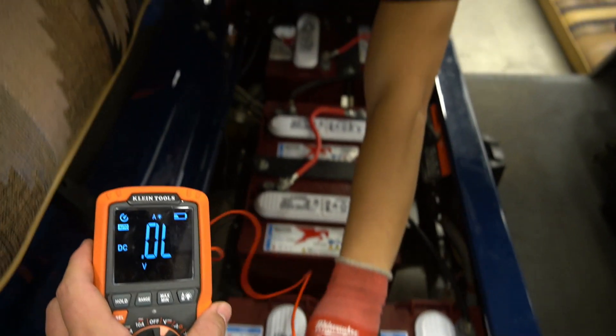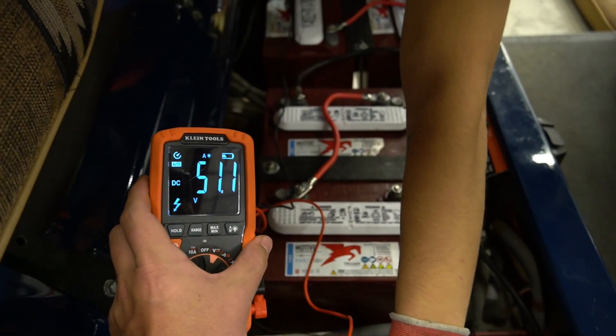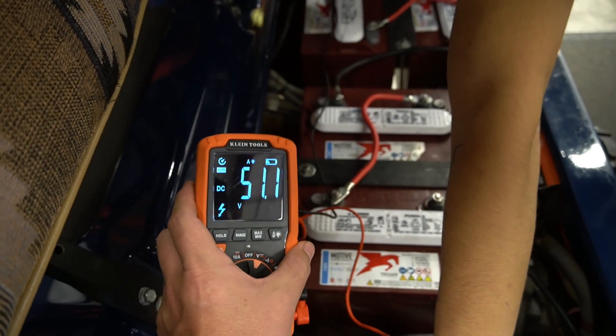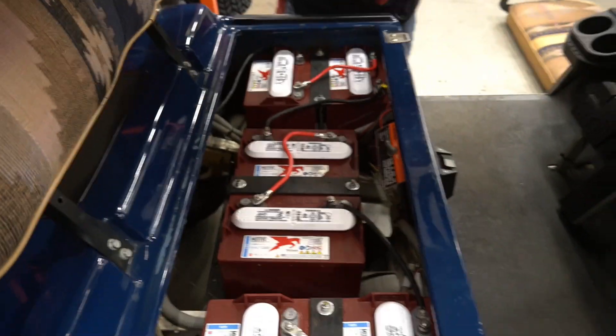That means these are healthy batteries indeed. To show the whole series, it should be more than 48 volts. Touching the first and last terminals again — 51.1 volts. That tells us this cart and these batteries are healthy. And that is how you test your batteries. If this video helped you, please drop us a like and subscribe below. Be sure to head to golfcarttiresupply.com for your golf cart battery needs — we stock Trojan, we have lithium batteries, and we always price match. Thanks for tuning in, take care.